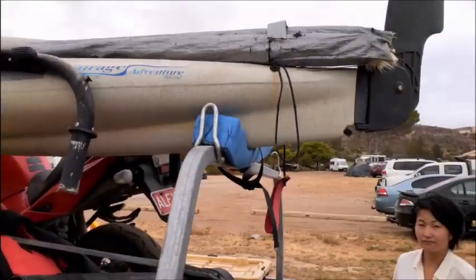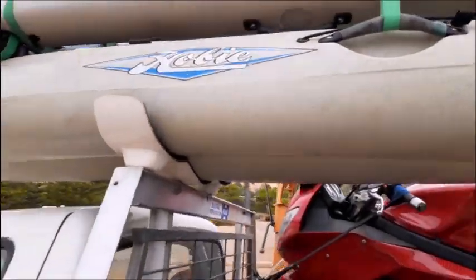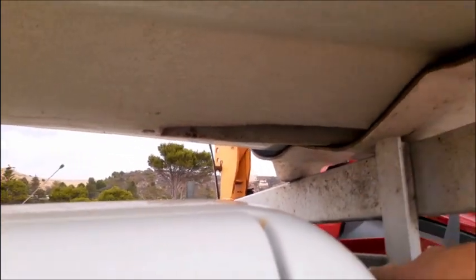The boat's been raised up by the crane, the back end is lowered in, and the front is lowered in. Then I just have to adjust it so the well hole — which is where the hull is really strong — is directly over the cradle. That way we won't get hull deformation, and I can run a strap through the hole, under and up the other side, so it'll never slide forward or backwards.